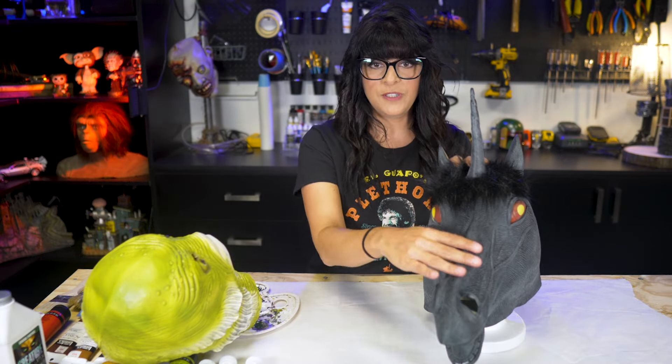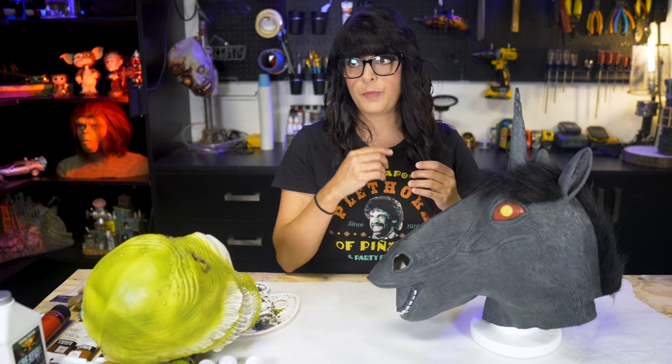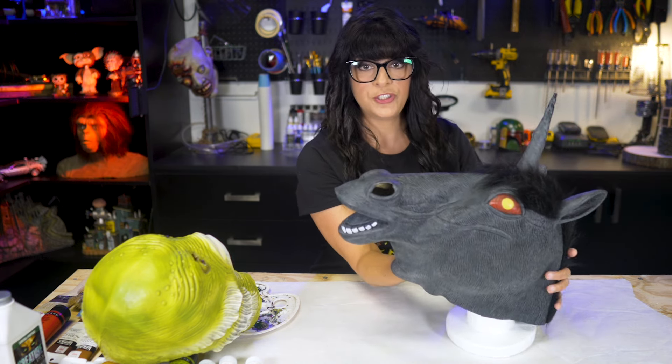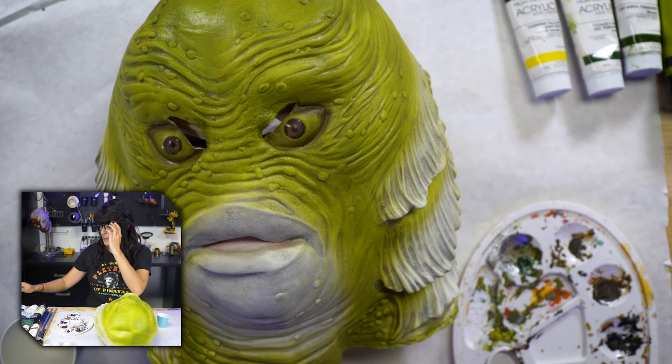In order to paint this you can see it's totally floppy. So you want to take some packing paper, newspaper, or magazines and stuff it so it's pretty rigid and ready to paint. Also, latex will mess up your brushes, so you want to keep cleaning them to salvage them.